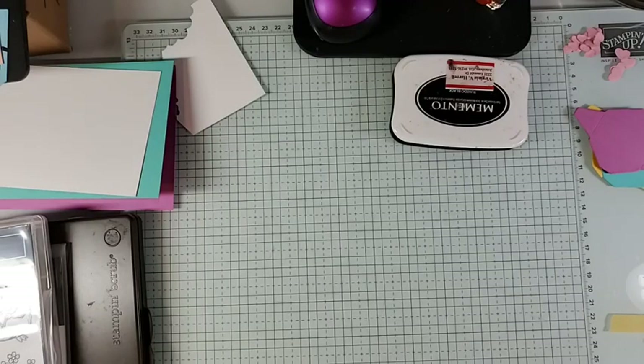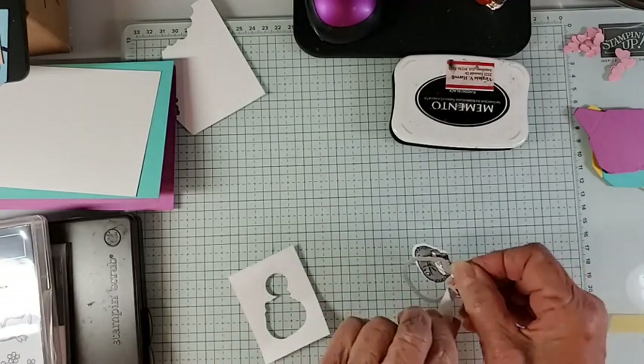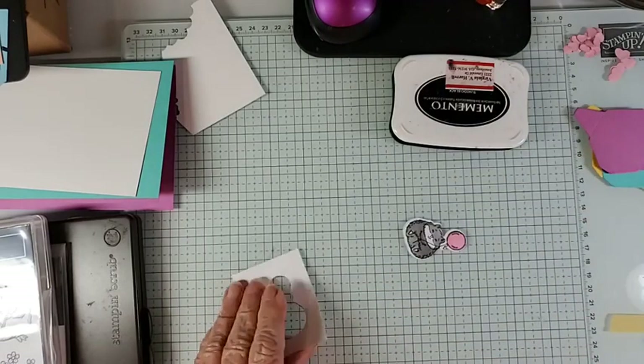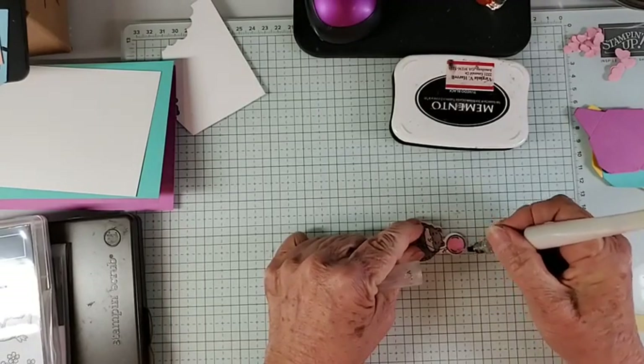Now we'll die-cut him out and run that through the cut and emboss machine. Of course I think we need to put some Wink of Stella on the balloon to give it a little shine.